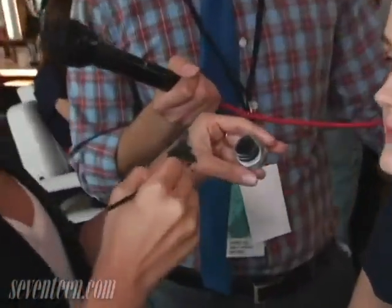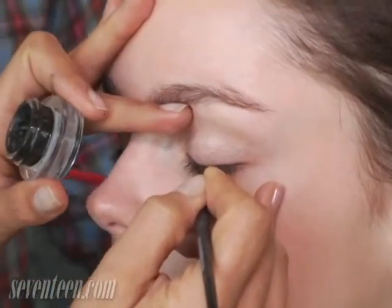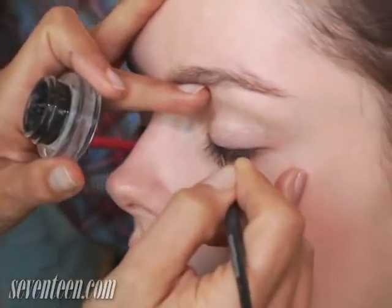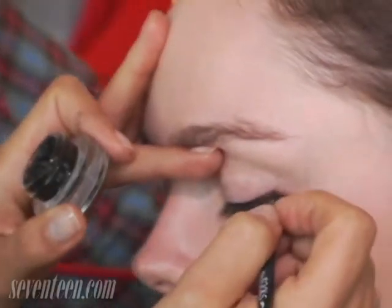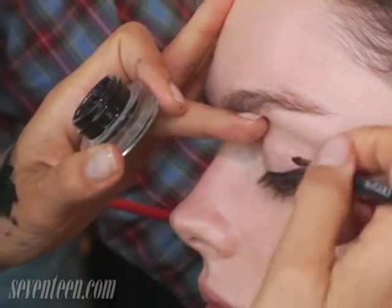Take a thin brush and dip it in. I'm using a gel liner from MAC. I'm leaving like a quarter of the eye blank, and I'm starting around two-thirds in, and I'm just dragging it across the lid. We're keeping the line very straight, so when they're walking and their eyes look down, you're going to see it's going to look like a very hard, straight line.